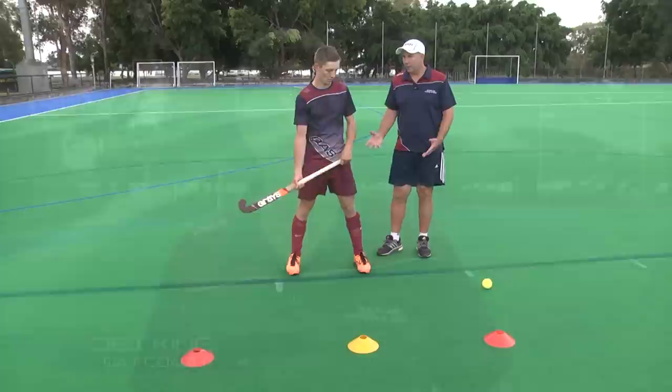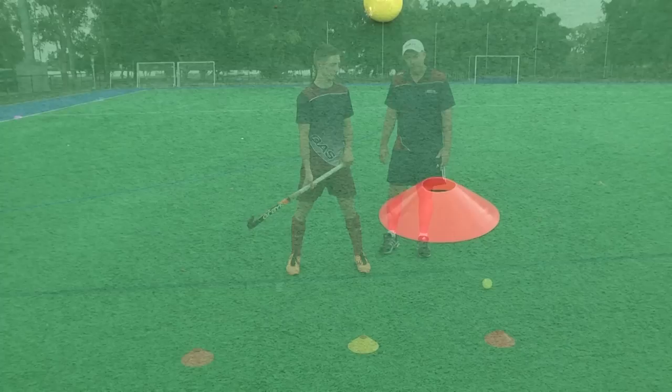This week we're going to have a look at receiving skills, and specifically receiving across the body. Great to have Scotty Boyd here again today to help demonstrate the across-body receiving skill.